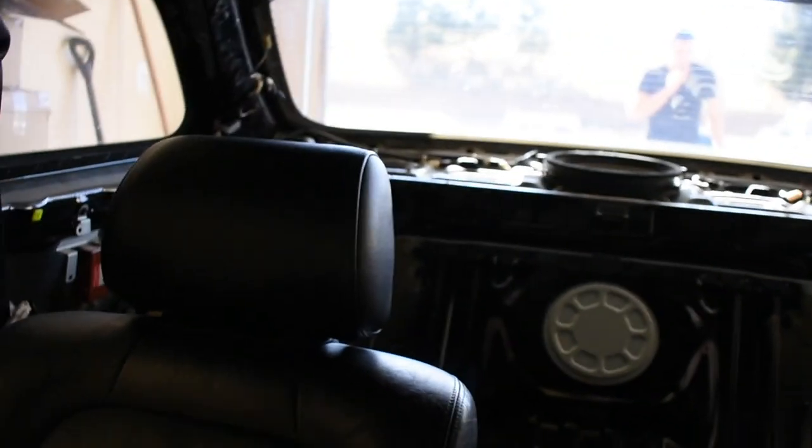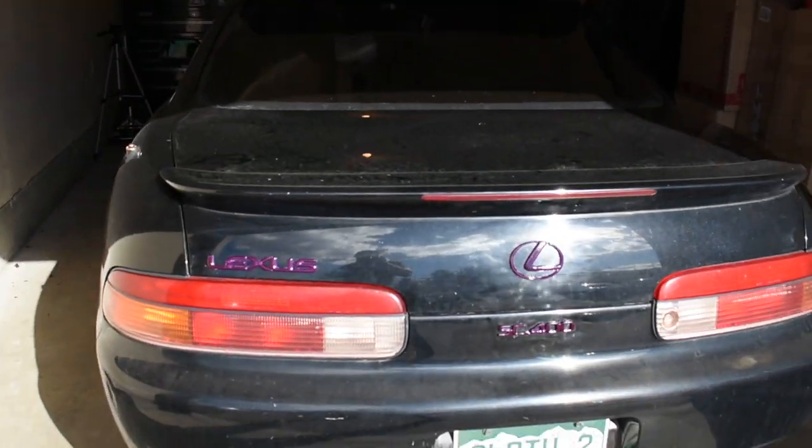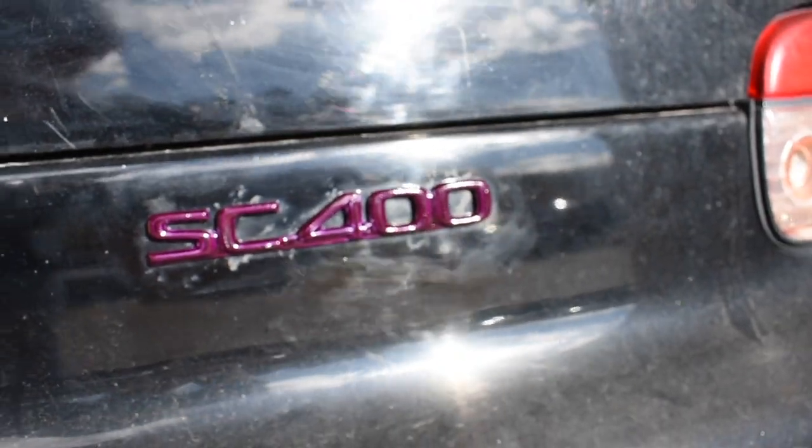I'm going to see if I can pop the visors and stuff back in real quick and wrap this project up for today. Still don't have much headroom — still touching — because of how much this hangs down. Really the next step, if I want to get headroom, is going to be to swap out the sunroof. And the final piece: the purple SC400 logo is on. We're calling it for today.